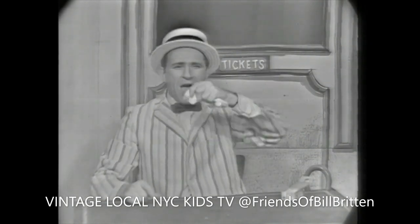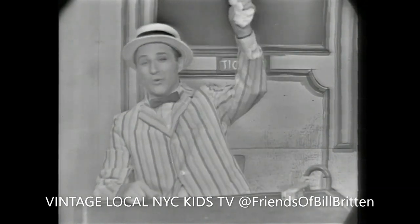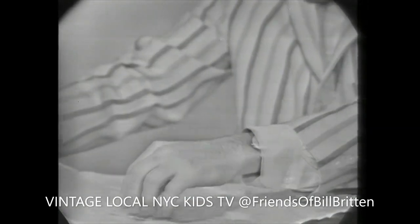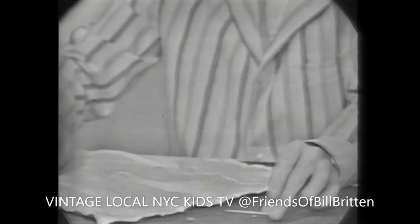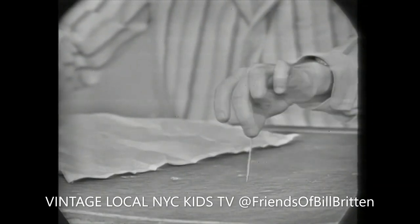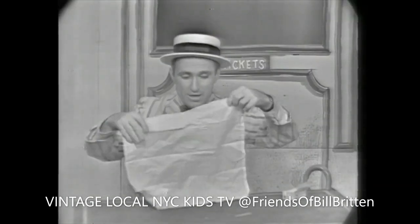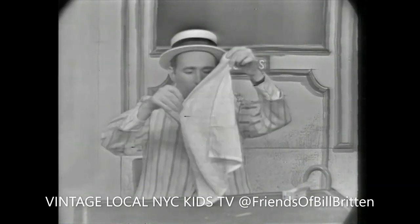And the magic words today are alakazam, alakazooie. And here we go. Watch carefully. Here comes the toothpick, all back together again in one piece, just like it was before I broke it. And there's nothing left in the handkerchief — nothing whatsoever.